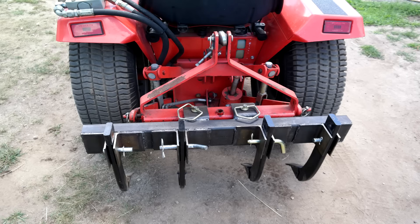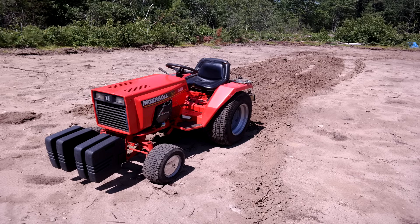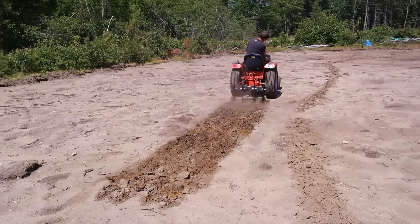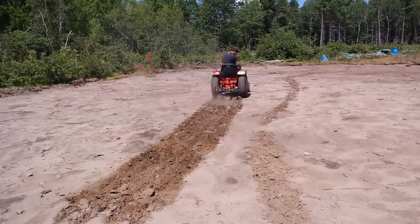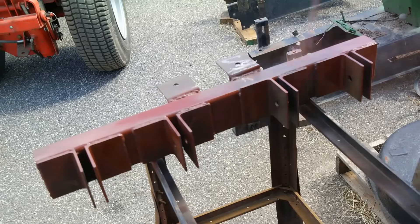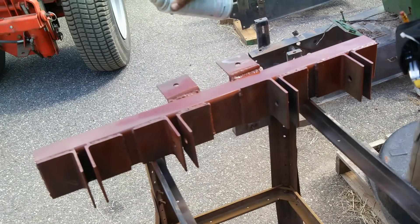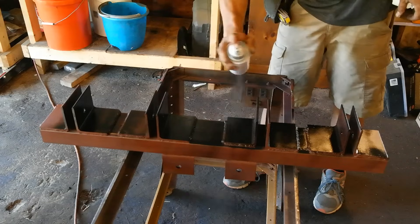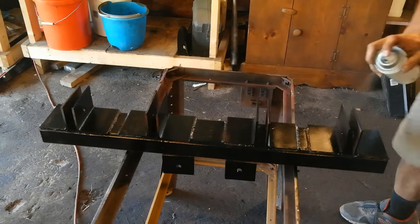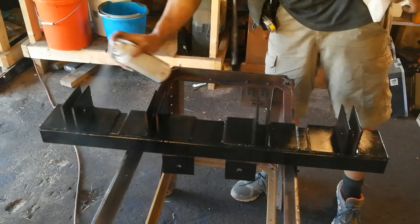Here is the ground ripper attachment after all the welding is finished. I haven't painted it yet at this point but I did take it for a little spin to test it out — and the attachment worked perfectly as planned. Now here I am moving on to priming it. I always use the Rust-Oleum Rusty Metal Primer even if I'm painting new metal — it seems to be the most durable and always worked well for me. Here I am spraying some Rust-Oleum Black on to keep it from rusting when it's out in the weather working hard all day.